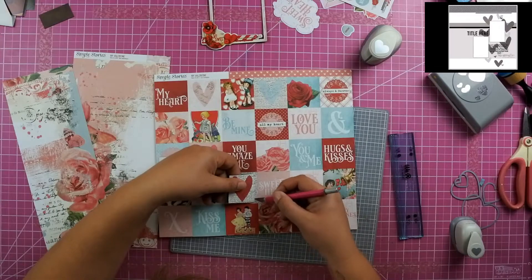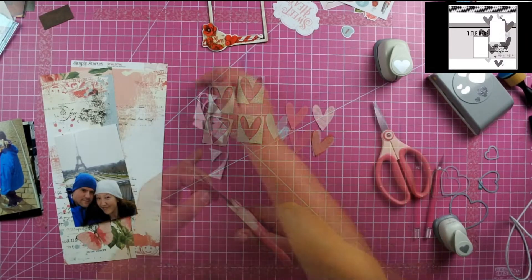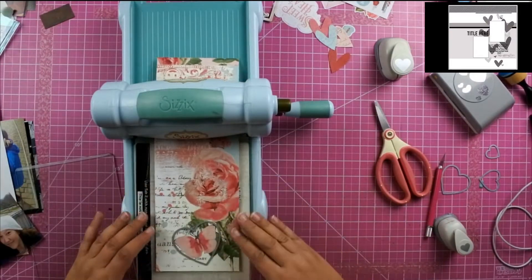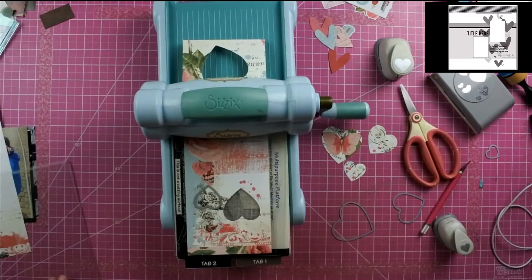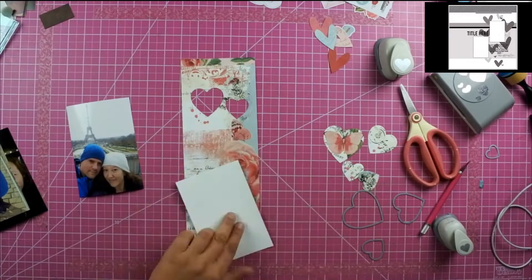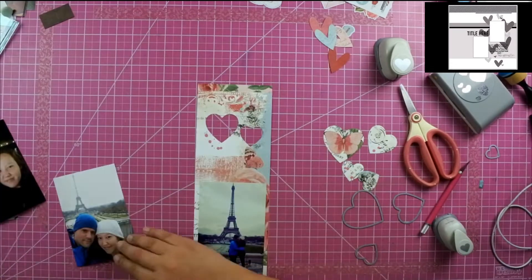That gives me four hearts I can use on my layout. Then I'm going to take my Sizzix Big Shot and my dies and place them in certain places on the paper so that I get particular images cut out in the hearts. I'm going to cover up that scrap of paper with the photos, which is what I was talking about regarding using the paper underneath the photos and then using it to mat the photos.